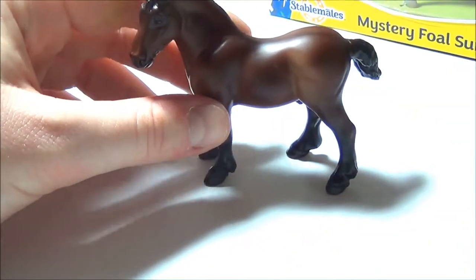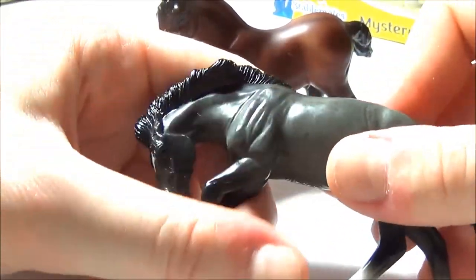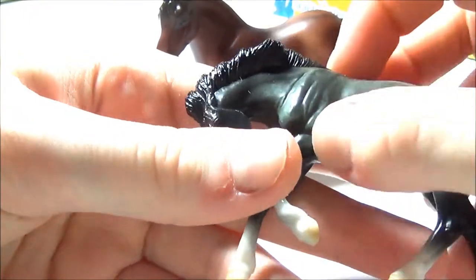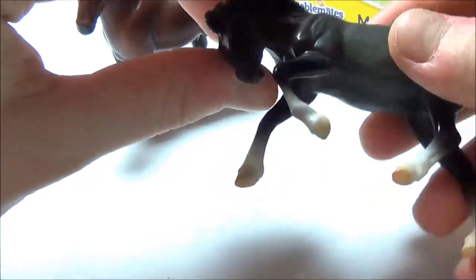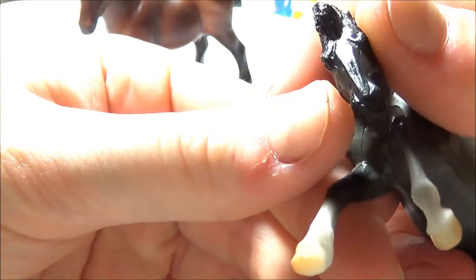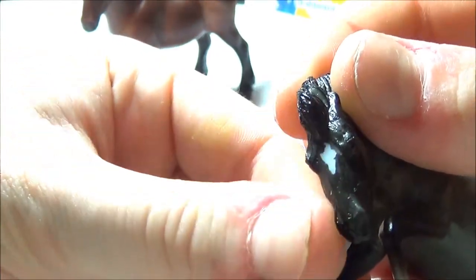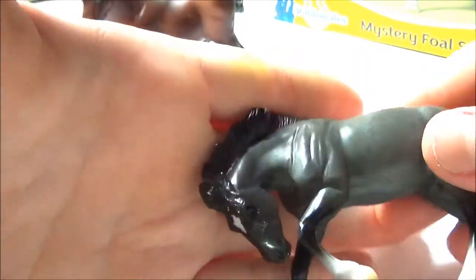You can see that the attention to detail also carried over onto the stallion. He is on the new Rivet Mustang mold, which is one of my favorites because it's just so dynamic — the muscle detail is amazing and the way the horse is lunging forward is really cool to look at. This is one of the most photogenic molds I know. I love his face, it's so intense! He's got just one little star and four socks, but it really just looks so nice.